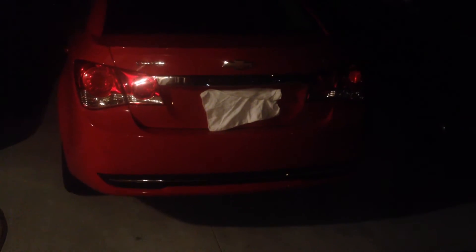This first part is just gonna be the comparison. This is the halogen ones — let me see if I can unfocus this real quick. That's just how they are now, nothing special, just regular halogens. We're going to take these two screws out with a Phillips screwdriver, drop the light down, replace the bulb, and pop everything back in.